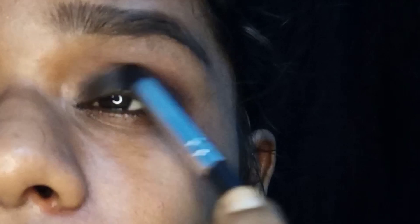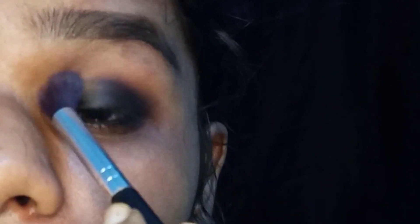I will blend the black eye shadow. I will blend it in a brown color.